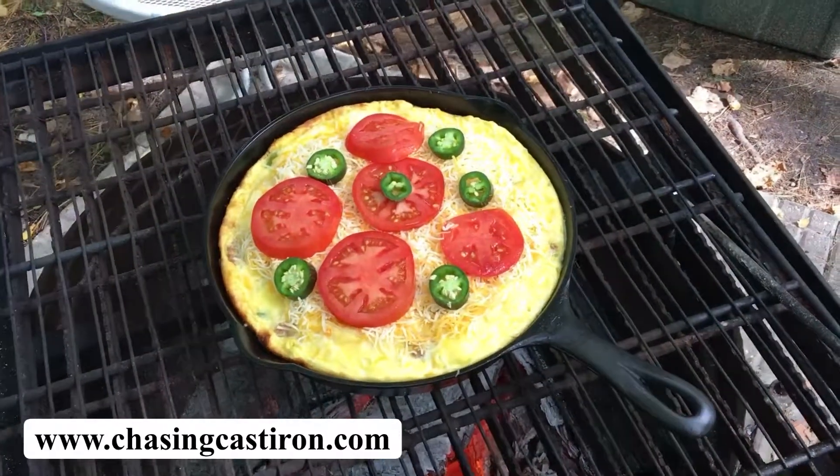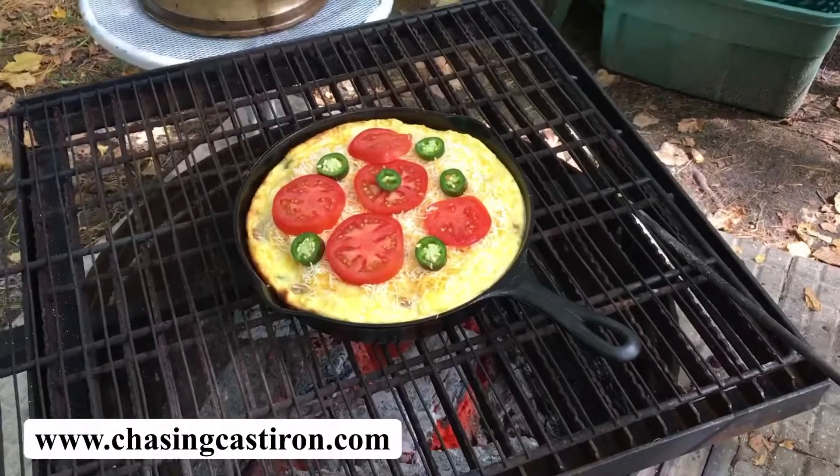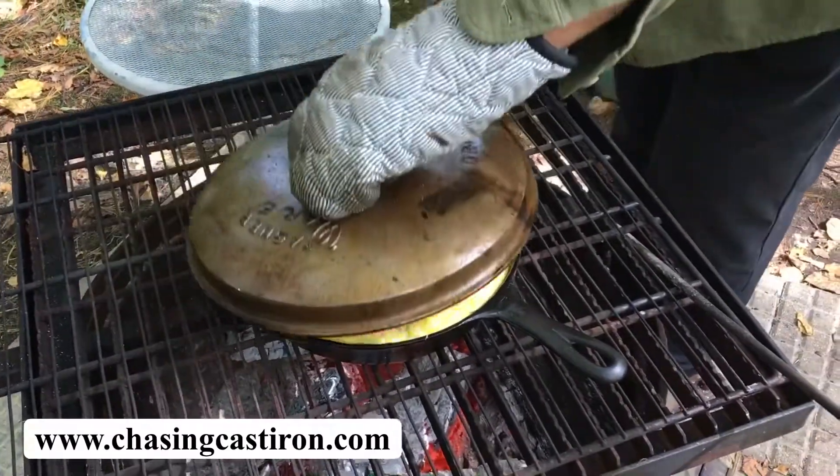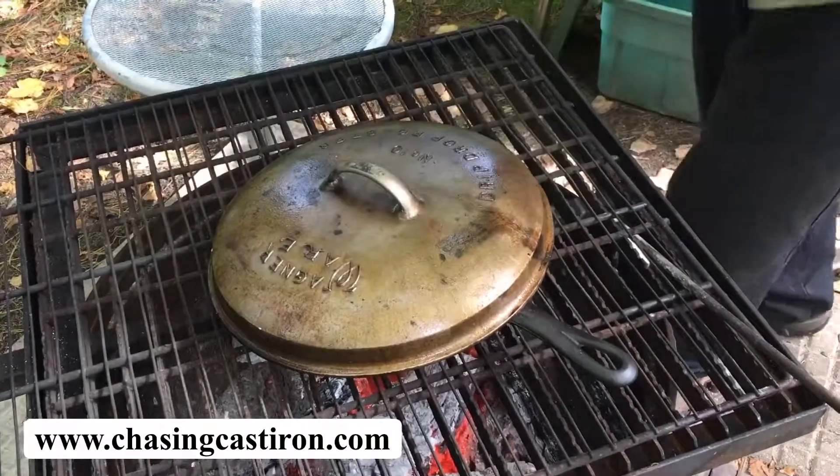Now we will place the lid back on. We will let this cook just a little bit and then let it rest for 15 minutes or so.